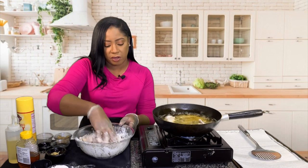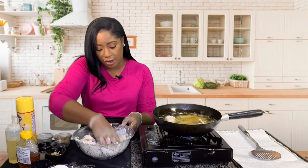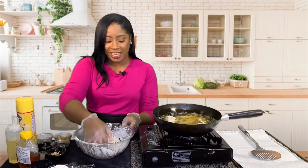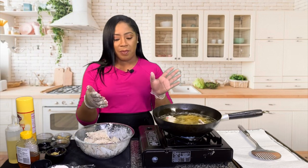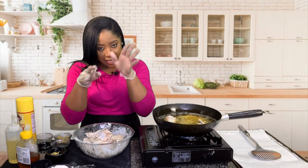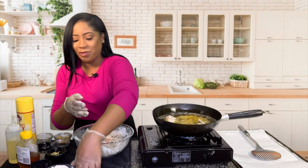Pop it in the oven at about 350 to 400 degrees, allow it to cook, remove it, add your sauce and you're done — some saucy chicken. But for this recipe I was like, let me just fry it, it's a little faster. When you're frying chicken, make sure your heat is not up too high because you don't want it to cook on the outside and be raw on the inside. Keep it on a medium flame so the chicken can cook internally as well as brown nicely on the outside.